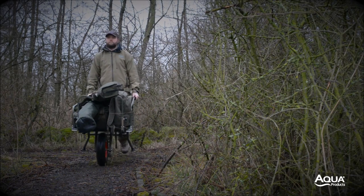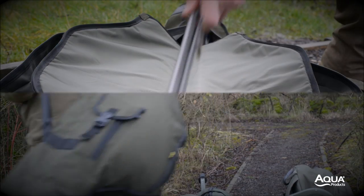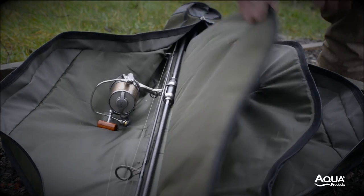Due to the shape and profile, they load really well onto a barrow but are equally comfortable when carried. Each sleeve separates the rod and reel contained within, and protection can be enhanced with any number of our smaller accessories.